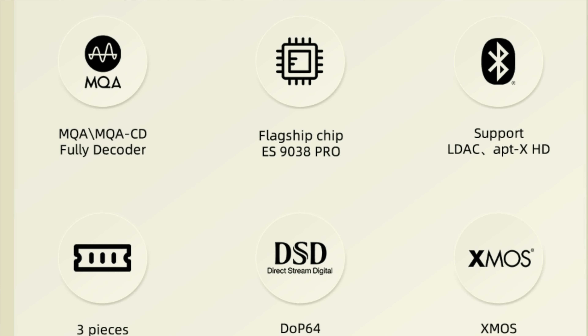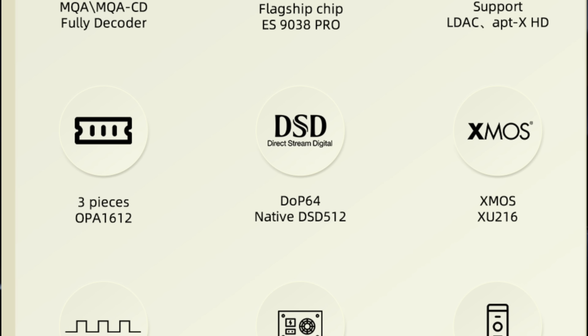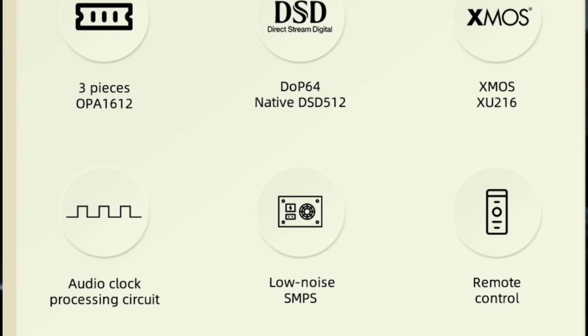But first, let's go into the menus and see the countless number of options that this thing has to offer. Under the hood, you have a 9038 Pro — it's a Sabre chip, 9038 Pro chipset — and an XMOS processor. Very typical of really higher-end DACs. So I think you're getting a lot of the functionality and hardware that's in higher-end DACs in the Sauvage A20D.